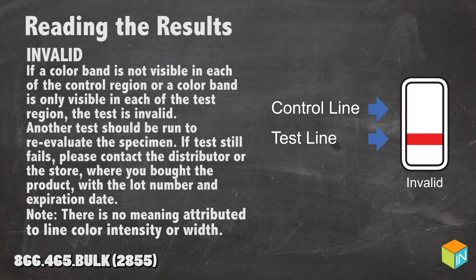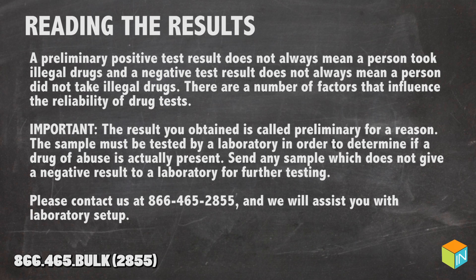If the test still fails, please contact the distributor or the store where you bought the product with the lot number and expiration date. Note that there is no meaning attributed to the line color intensity or width. A preliminary positive test result does not always mean a person took illegal drugs, and a negative test result does not always mean a person did not take illegal drugs.